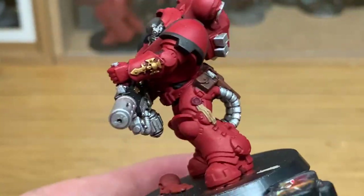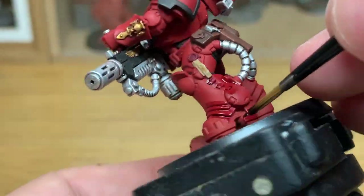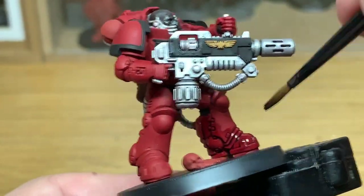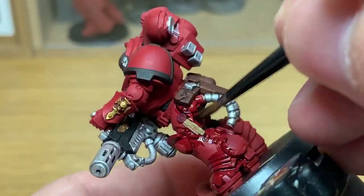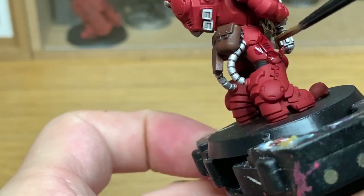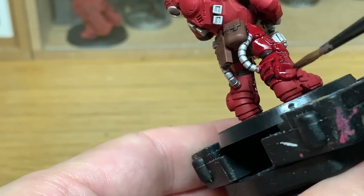The final shade we're going to use is Citadel Drucci Violet — I'm going to use this to do the red. You can just do this in all the recesses if you want to. I tend to do it a lot more spread out because the areas under his legs and things like that I wouldn't paint with the base colour again, I'd just leave that shaded. You can be quite slapdash with it — you just want a nice smooth layer darker in the recesses and a smooth darkness underneath the legs and arms.